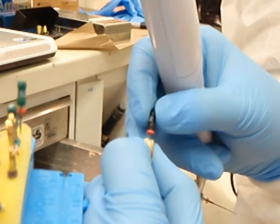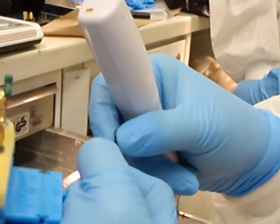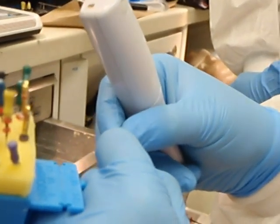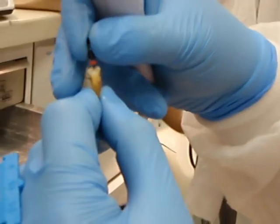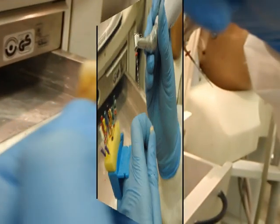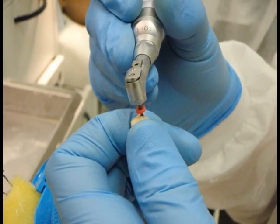The goal of this exercise is to place a size 45 master apical file to working length. A master apical file size of 45 is the desired diameter for an endodontically treated mandibular canine at the University of Tennessee. Continue shaping until a size 45 file fits to working length.